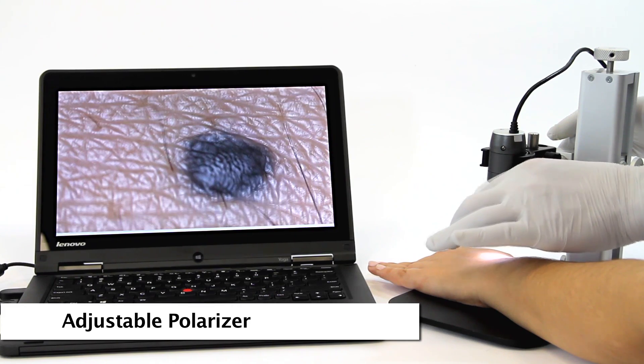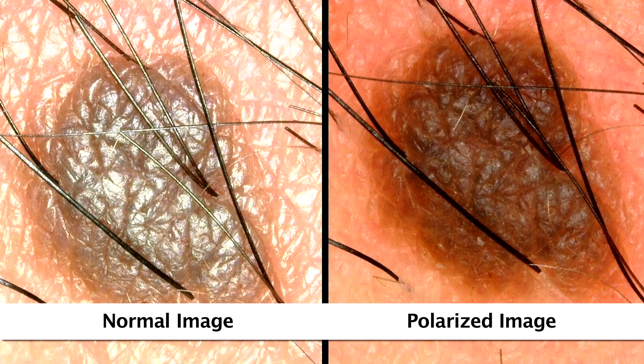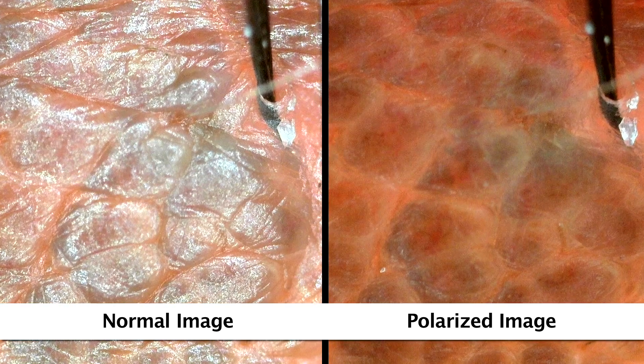Some models have a built-on adjustable polarizer that helps to provide more clarity and different results in imaging with polarized light. There are also many fluorescence models with varying wavelengths for different applications.